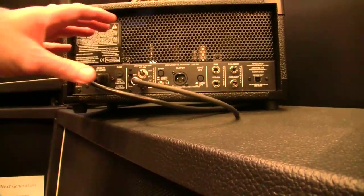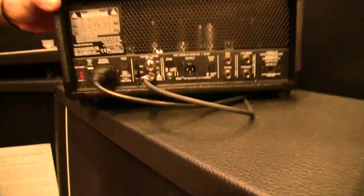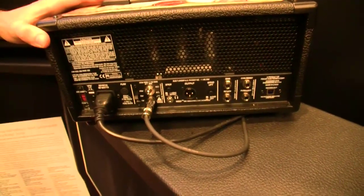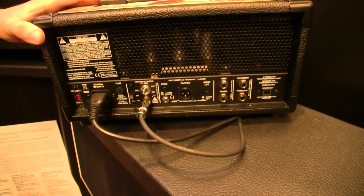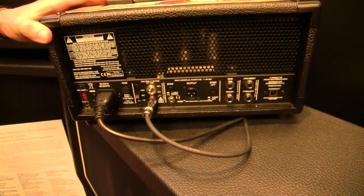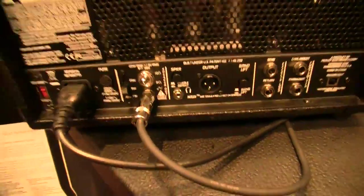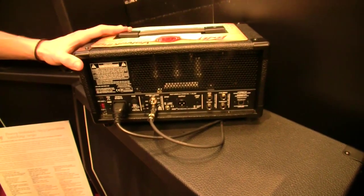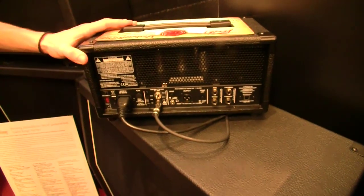So you can sit that on the desk if you're recording at home in the middle of the night — you don't have to wake anybody. You can literally record on headphones and you're going to get a great sound into your DAW. On this mini head we also have an extra headphone jack, which is quite a useful feature so you can use it on its own. Next to that is the power out and the impedance switch — this one has 16 and 8 ohm, while the others have 16, 8, and 4 ohm.